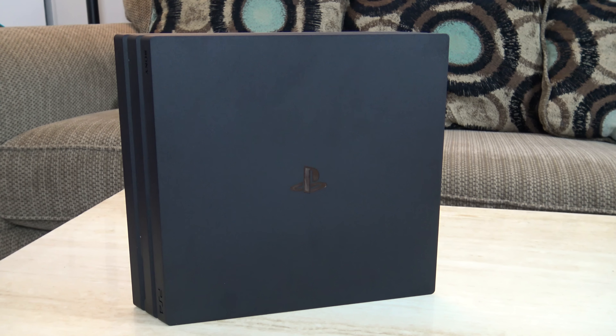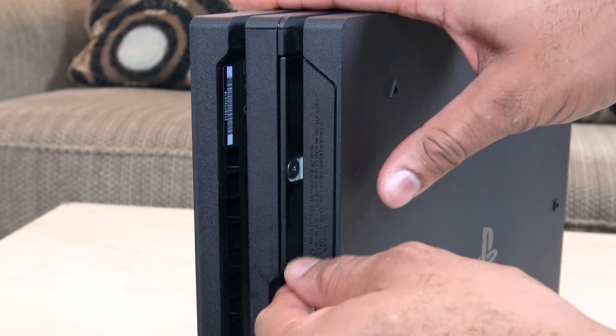Bowman here from BW1 and in this video I'm going to show you how to upgrade your hard drive in your brand new PS4 Pro. Upgrading your hard drive on the PlayStation has been pretty easy since the PS3 days, and the PS4 Pro makes it just a little bit easier.